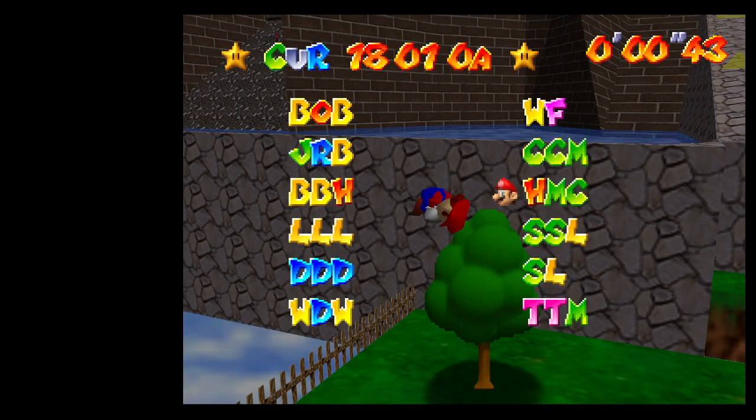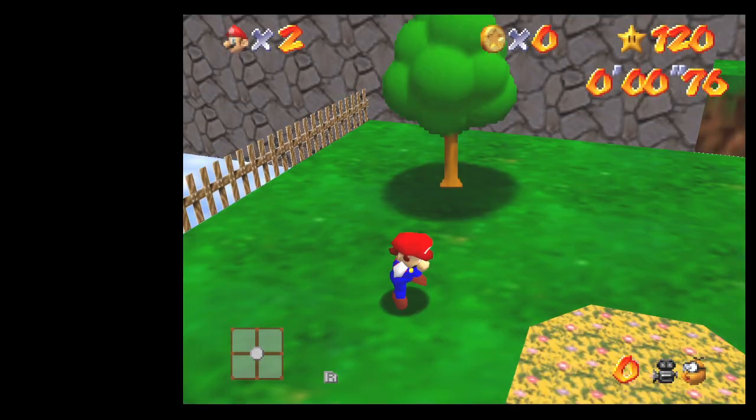Alright, this is going to be a quick tutorial for my new Mario Cam Owl-less setup. You're going to want to get up there normally, however you decide to do it. And when you get up to the top of the platform, you want to stop right on top of the red corner.